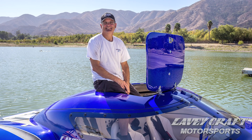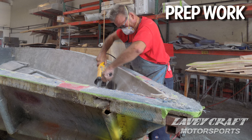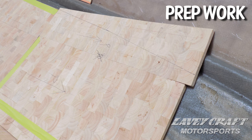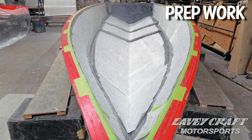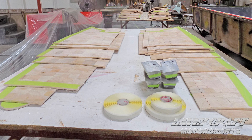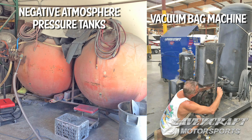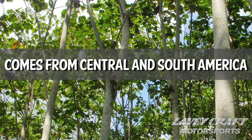Hello there, my name is Chris with Levycraft Motorsports, we're here in Corona, California. Today we're going to be doing a process called vacuum bagging. It's very confusing because there are processes called vacuum infusion — infusion is a little bit different than what we're doing. Our goals are to impregnate the balsa core into the laminate via a vacuum bag process, extracting all voids and all air between laminate and balsa core.